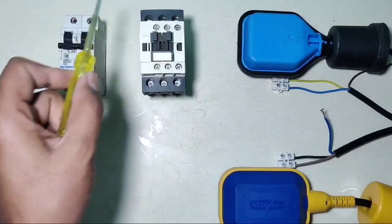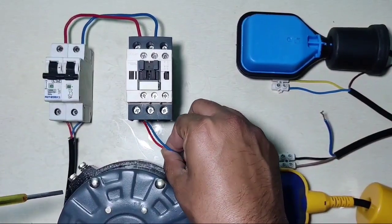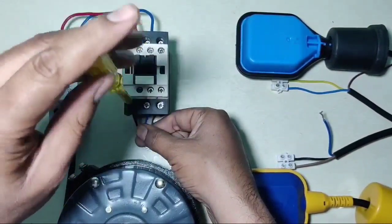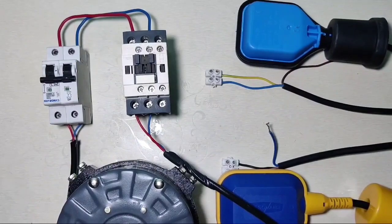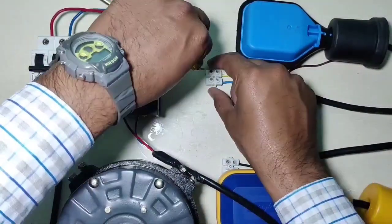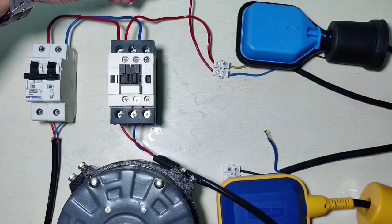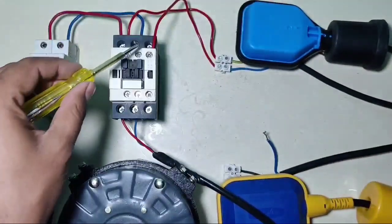Now let's see the power wiring. We connect line and neutral into the contactor input, and connect the water pump motor to the contactor output. For control wiring, connect the line wire — you can also take the line wire from the MCB. Connect the line wire to the overhead tank float switch common wire, then connect the float switch output blue wire to the contactor coil A1 terminal.